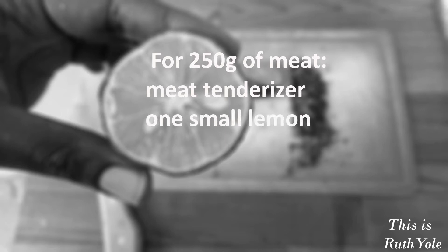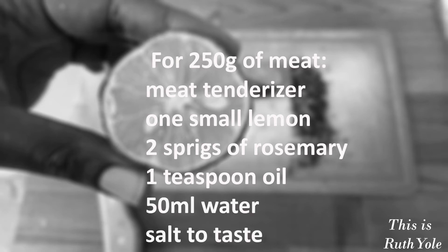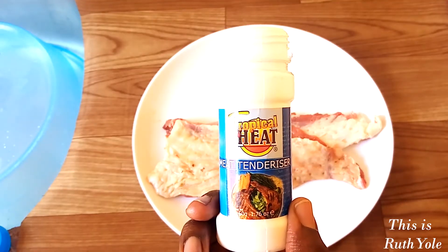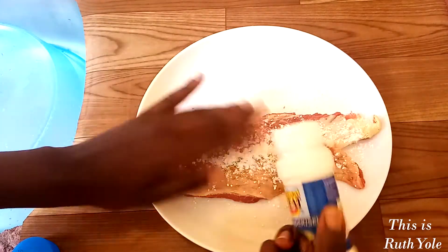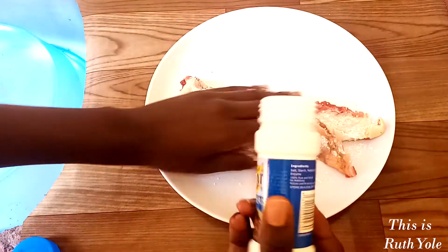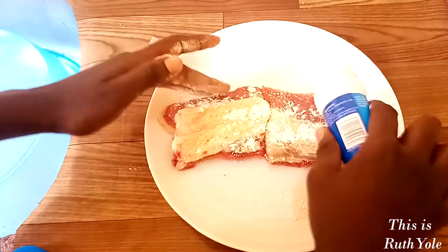You'll need meat tenderizer, one small lemon, two sprigs of rosemary, a teaspoon of oil, 50ml of water, and salt to taste. Fresh meat from the butchery is normally tough, so I like using my tenderizer — a Tropical Heat tenderizer I bought from the supermarket. I begin by poking holes into the meat with a fork, then rub on a generous amount of tenderizer and give it 30 minutes to soften.